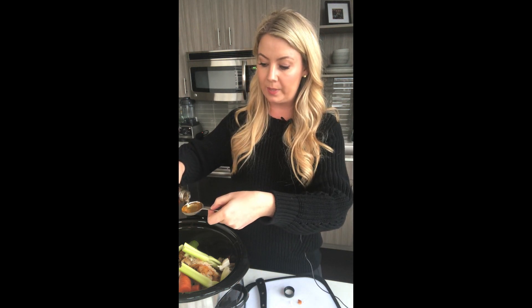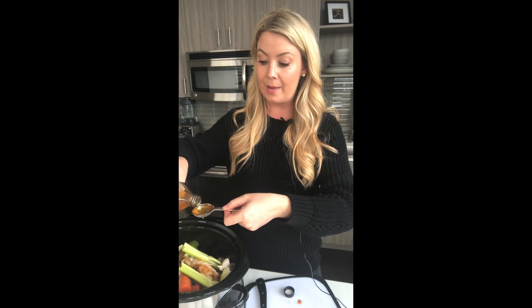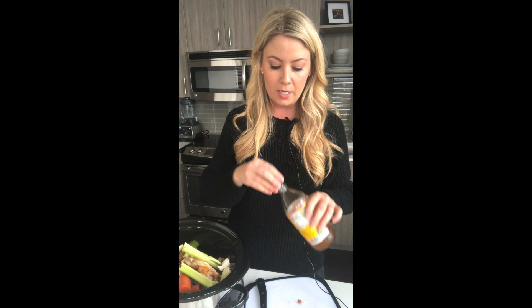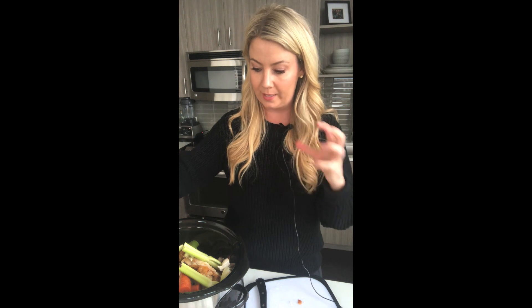I'll put one bay leaf in and then my two tablespoons of apple cider vinegar — you won't be able to taste this at the end, but it's going to help pull the collagen out, which is important. Lemon can do that too, but when you simmer lemon for a long time it can get bitter, so I prefer apple cider vinegar. I add lemon just for flavor and extra nutrition right before I sip it, so I don't put it in the simmered bone broth.